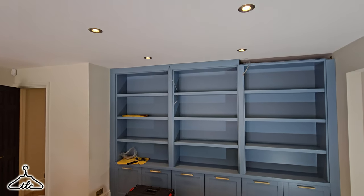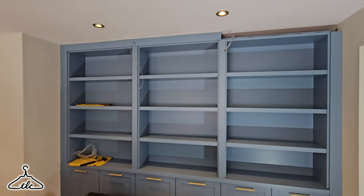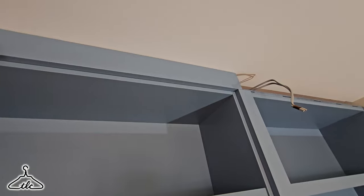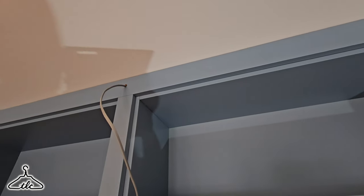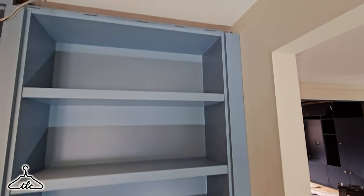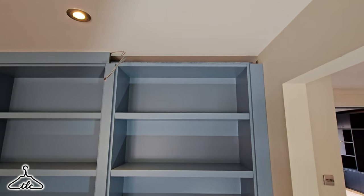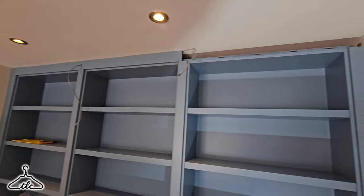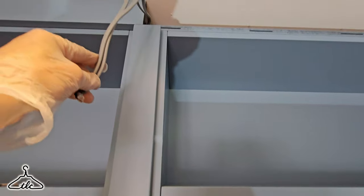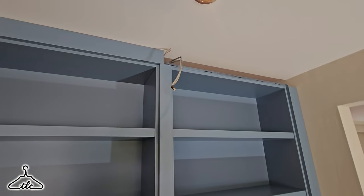There we go — the top trim is in. Let's have a closer look. All I need to do is cut this trim to length — Sean said it just needs trimming to length now I've got the overall measurement. I'm also going to drill the hole in right on the end of that trim to pass this cable through — maybe a little bit bigger than 10mm, maybe 12mm.